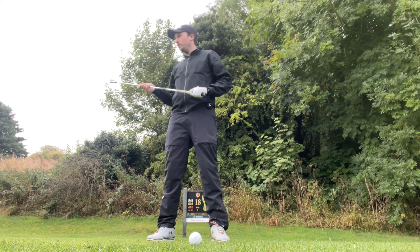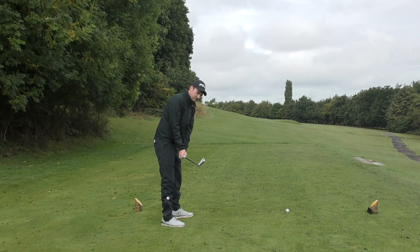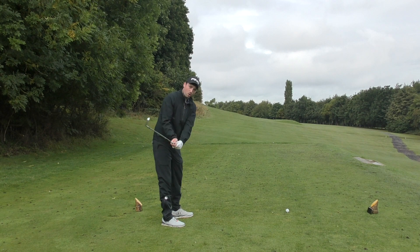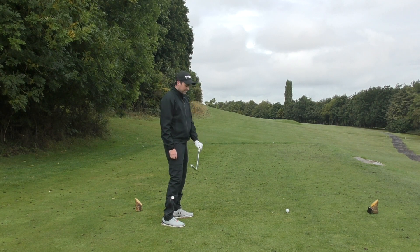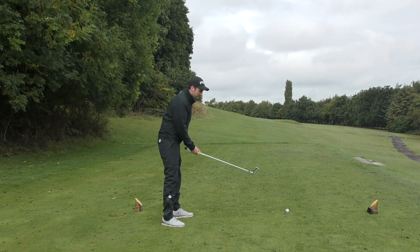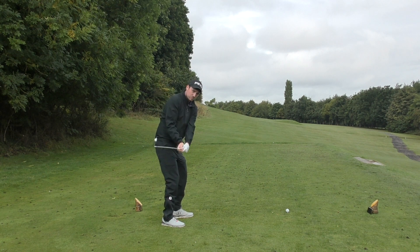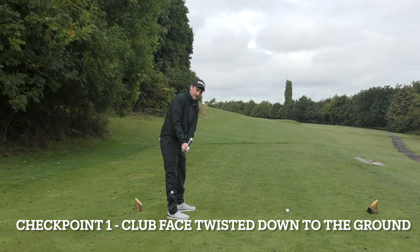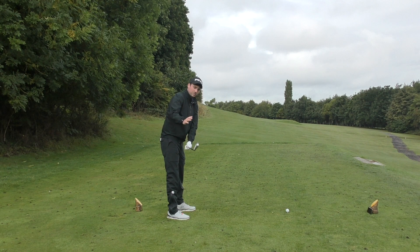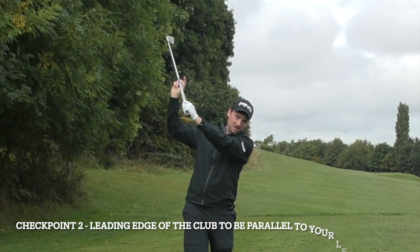Now, unfortunately that is not the be-all and end-all, because what I notice in lessons is that some people can start taking the club away in this manner but will lose that twist later on in the swing. They then have an open face and we've still got the slice. So it's imperative that whatever twist you're putting in to get to this position, you keep it throughout your swing. Here are a couple of checkpoints for you to watch out for. At the first parallel position, the club should be twisted down to the ground by 45 degrees. When we take it up to the top of the backswing,